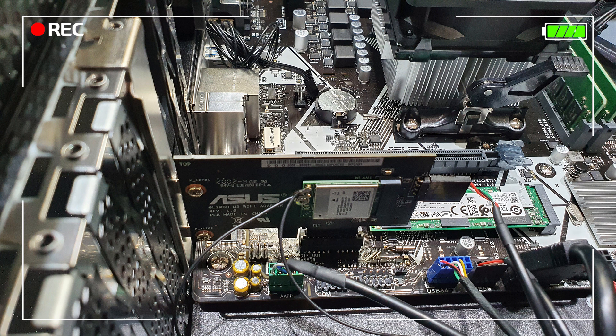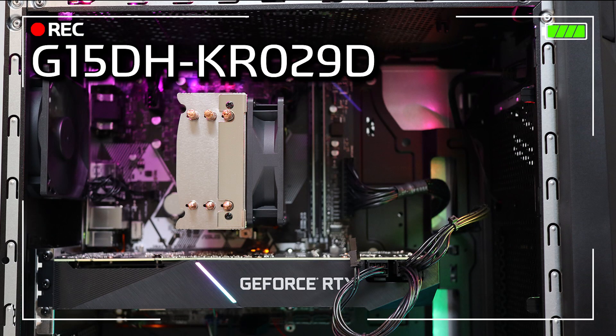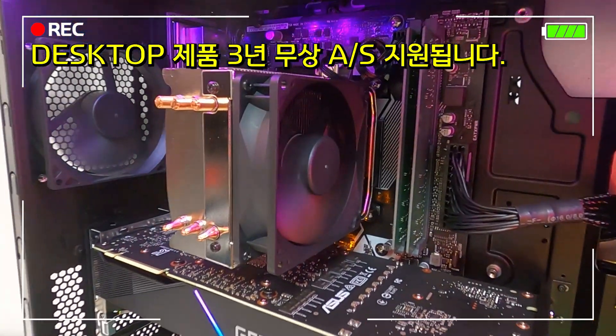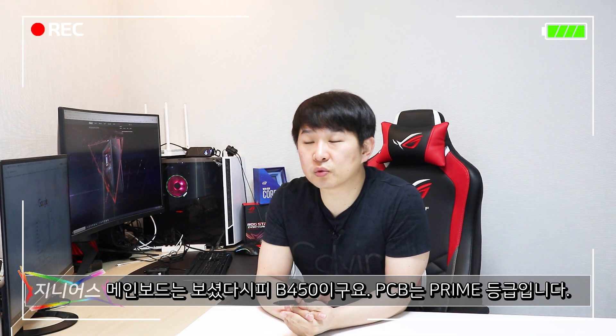와이파이 모듈이 PCI-Express 방식으로 장착되어 있고, 와이파이 5 규격을 지원하는 리얼텍 모듈이 적용되어 있습니다. 3600X에 GTX 1660 Super가 장착된 KR040D와, 3700X에 RTX 2070 Super가 장착된 KR029D는 CPU 쿨러가 타워형으로 적용되어 있고 그래픽카드 사양이 더 높은 만큼 크기도 커졌습니다. 소개해드린 모든 제품은 3년 무상 서비스가 지원됩니다.